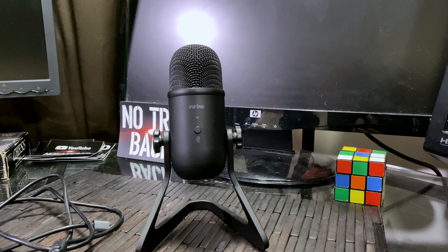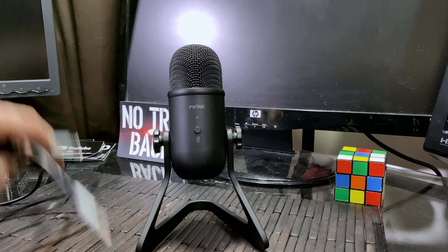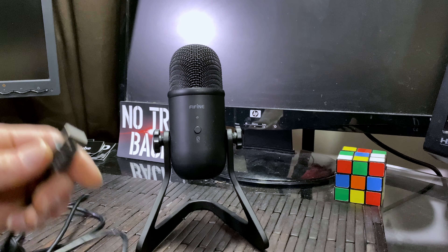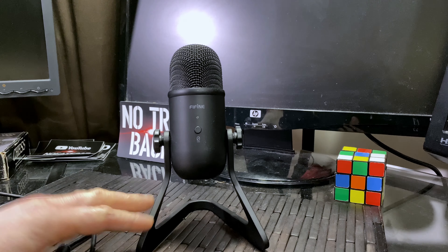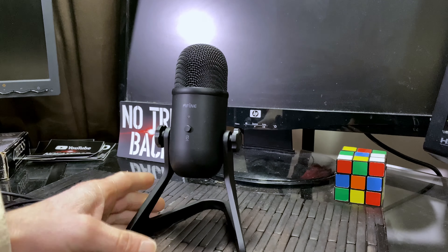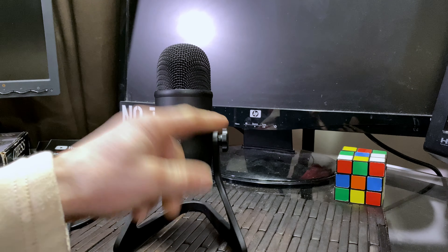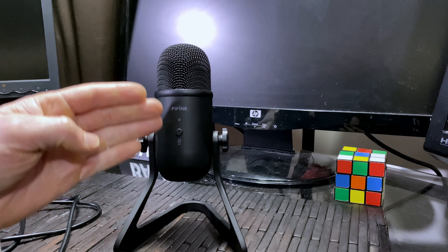So a very quick unboxing of what you get once you purchase this. First and foremost, you get a very long USB cord — which is actually nice because it gives you some versatility and range about where you actually set this up in relationship to your laptop or desktop. Also, you get this stand, which actually has some pretty good weight to it, and these two connectors. And then of course, the main thing that you get is this microphone, this Fifine microphone.